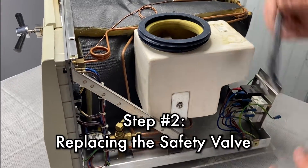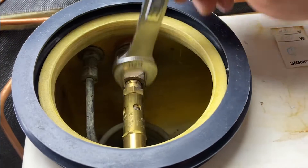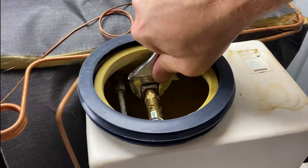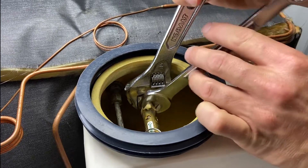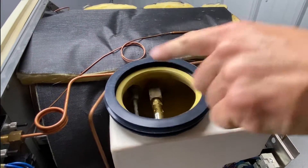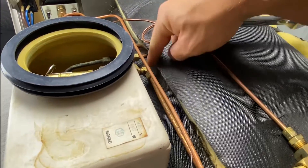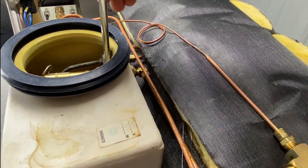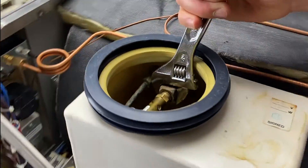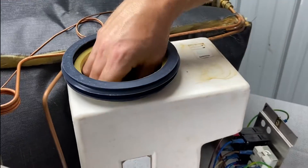Now we're going to replace the safety valve. There are a couple of different sizes — you might need a 3/4 wrench or 11/16. This one is a 5/8. You're going to want to put some counter pressure on this first — hold this fitting in place and then turn the safety valve and spin it off. If you try to just loosen it from the safety valve itself, you might actually torque the fittings in the back. It'll move that whole thing, which can cause leaks and more problems. So hold that counter pressure and unscrew it, then get the new one hand tight.